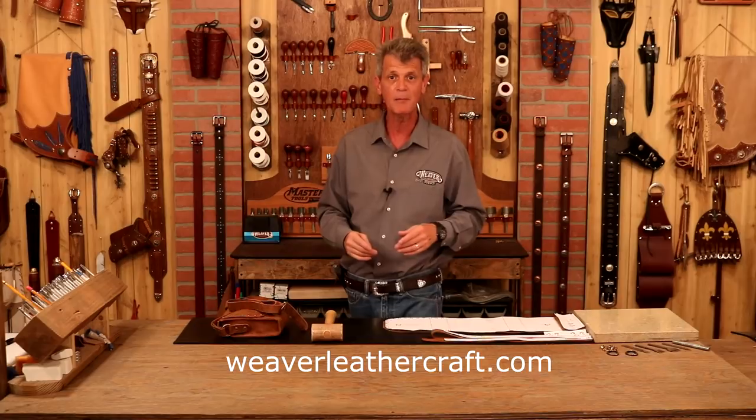Anything I use in this video, weaverleathercraft.com or look below — we've got links there that will take you straight to our website. So let's jump over here, set our chisel line, then we're going to drop in our billets on our gusset, hand sew one chapter, and this beautiful purse is complete.